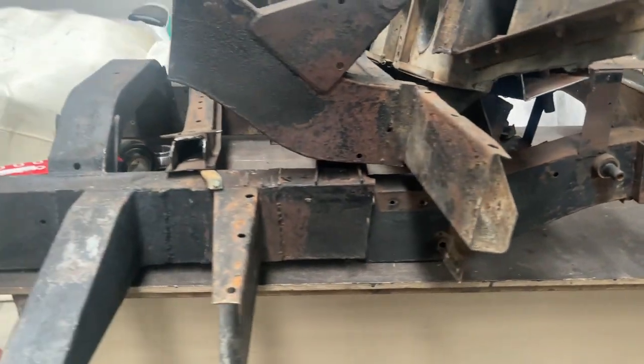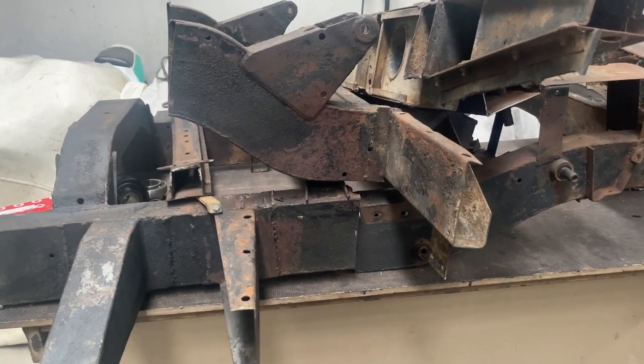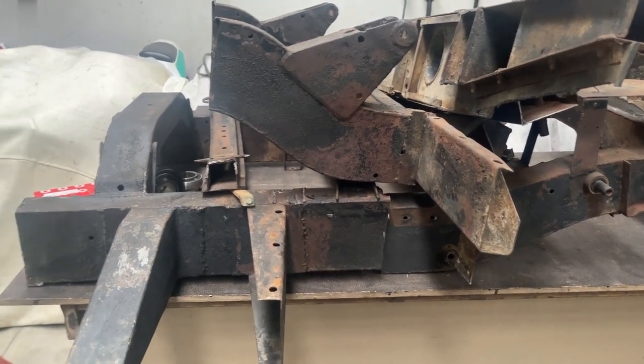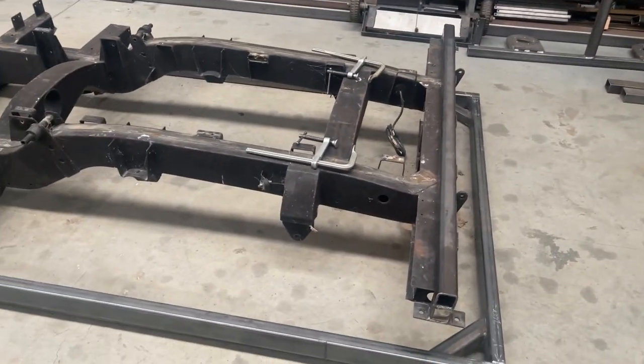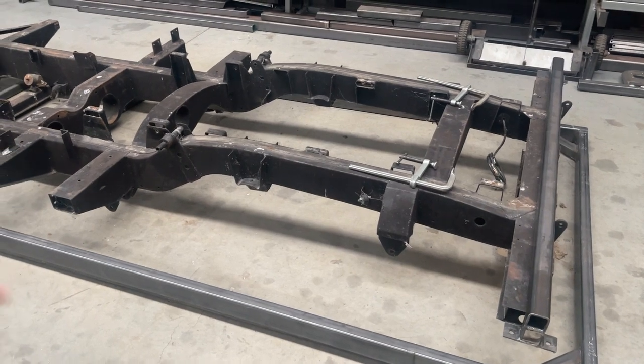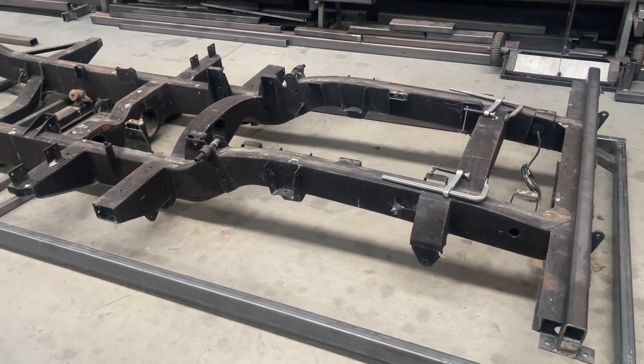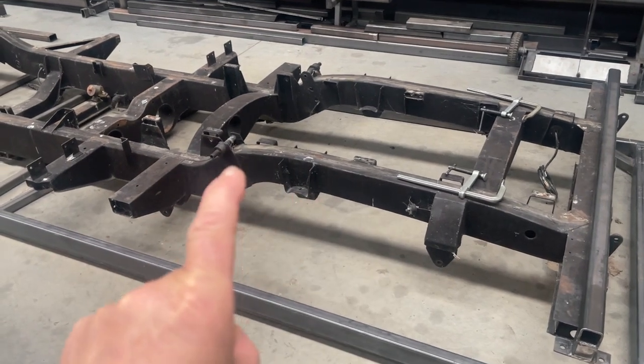What I've done is cut this one up and taken a long wheelbase 109 chassis off a 3A and brought it in, and we'll build the jig around this chassis. That'll allow us to build an 88 inside the chassis jig and to accommodate a larger one. So a single jig will do two chassis.